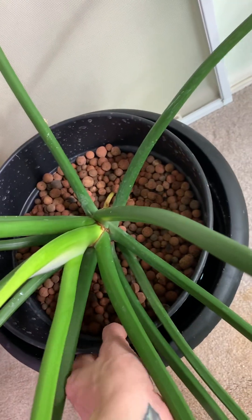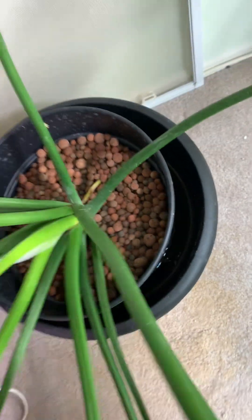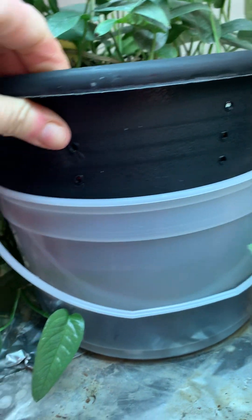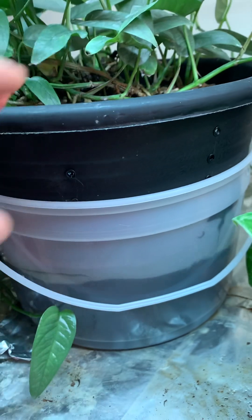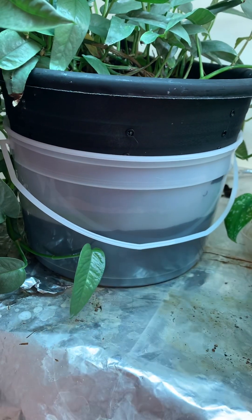This is a very large reservoir and a big plant. Here I've used an ice cream pail, and you can see I've drilled holes in this regular nursery pot all through the side. And then I can see where the water level goes.